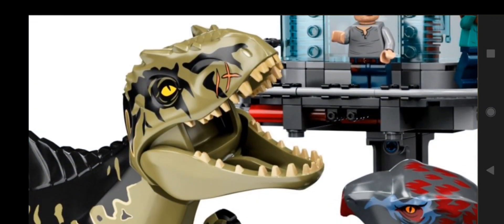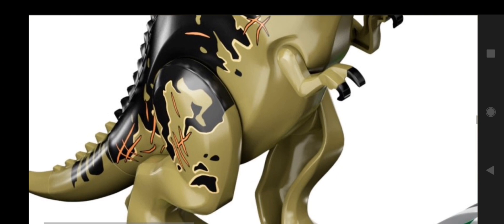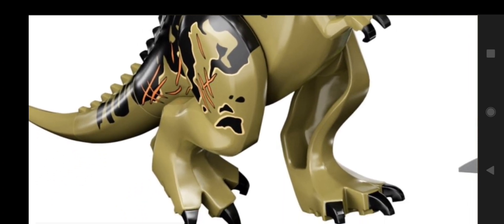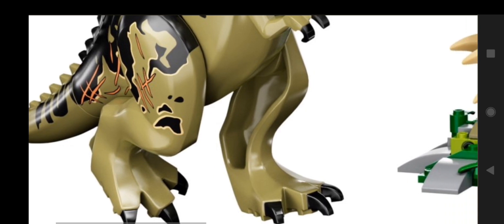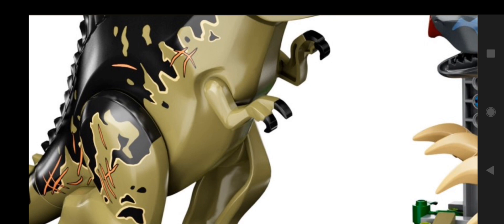So here we have the Giganotosaurus. You can see it has some scars on it — on the face, the body, the legs, the tail. Something you may notice is the legs and the way they are set up. The knee, which I showed in one of my other videos, is actually much lower on the dinosaur than on the T-Rex, which means the legs are either longer or they're positioned in a lower spot in the body — which that may be it.